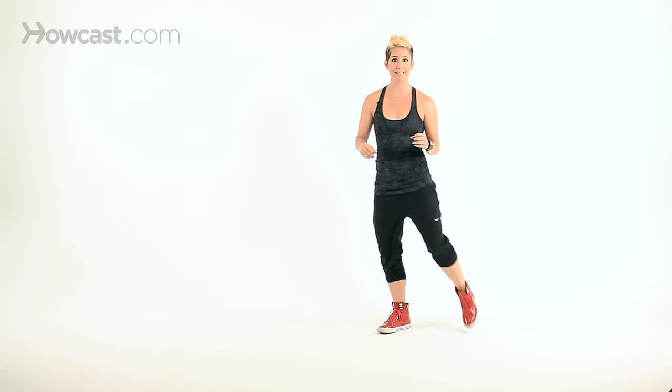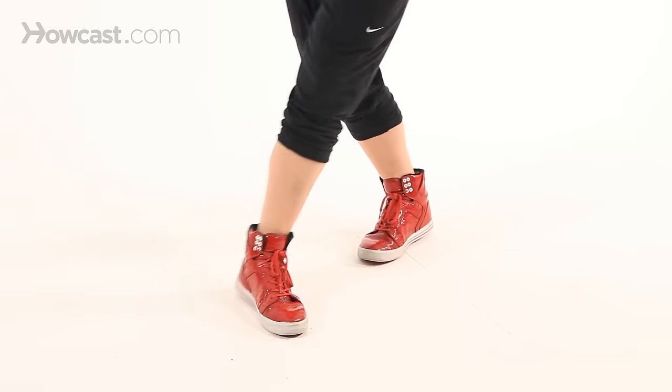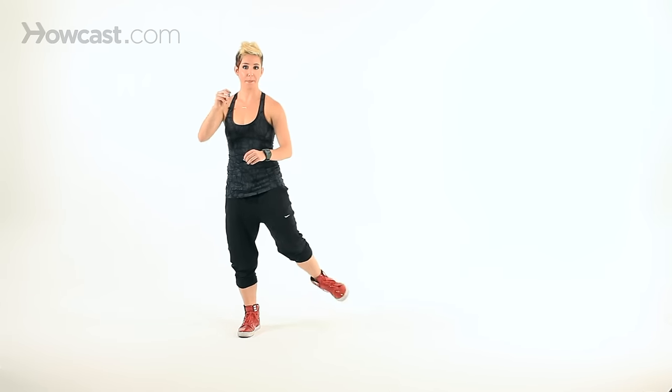Start over to the left and move to the right first. It's three easy steps: side, back, side, tap. Side, back, side — don't cross in front. Side, behind, side, tap. Side, behind, side. Super basic, keep this nice and relaxed.